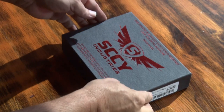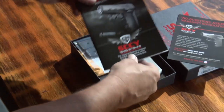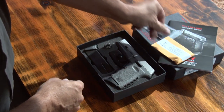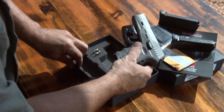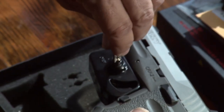The CPX comes with a complete owner's kit: the warranty, a manual, accessory floor plates, a test casing, a spare magazine, a second magazine in the gun, and a trigger lock.